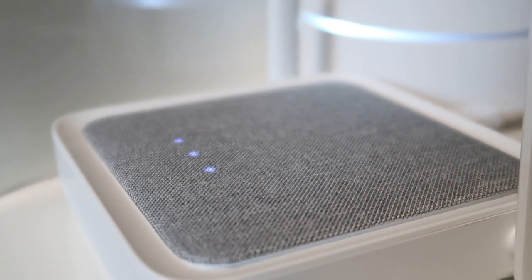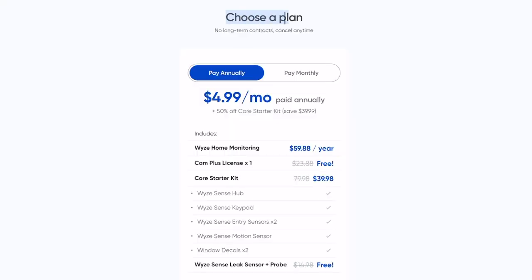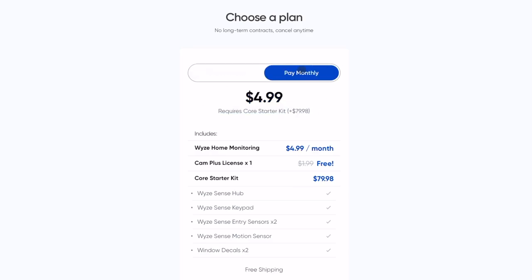There is a speaker on top of the hub for the 88 decibel siren to deter intruders. You do need a subscription in order for the system to work, and you can pay that monthly or annually. You also get one license for Cam Plus for longer recordings with a Wyze camera.